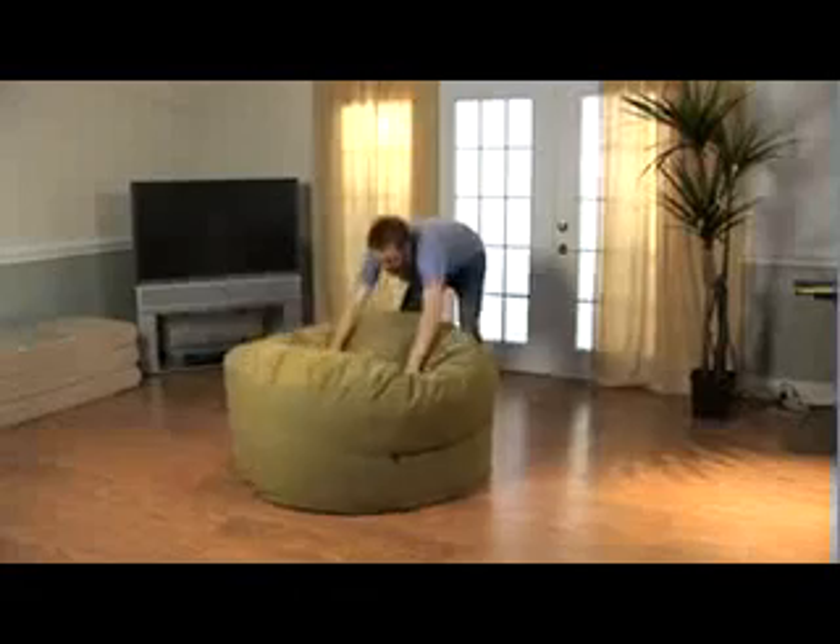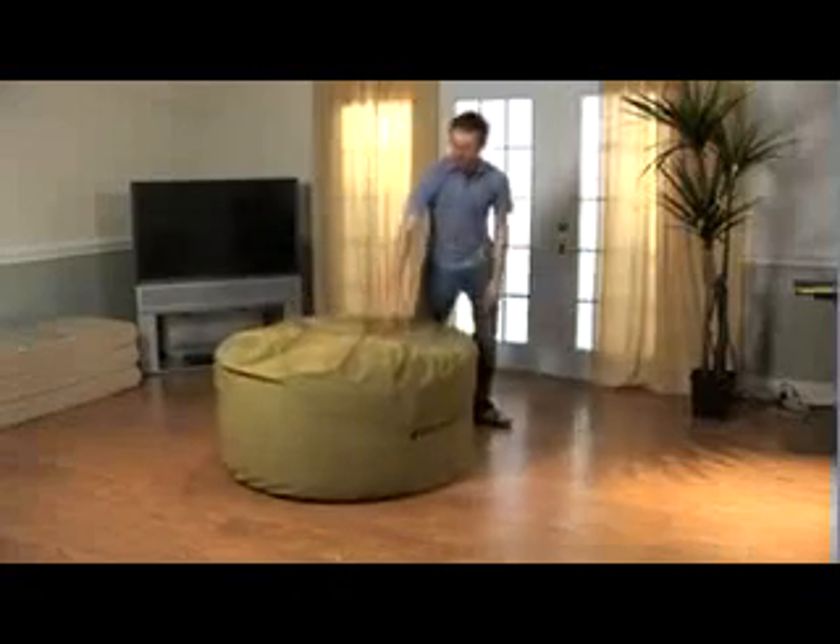Congratulations, you have now completed the Jacksack assembly. Allow 24 hours for the foam to expand to its full potential. Enjoy your new Jacksack.